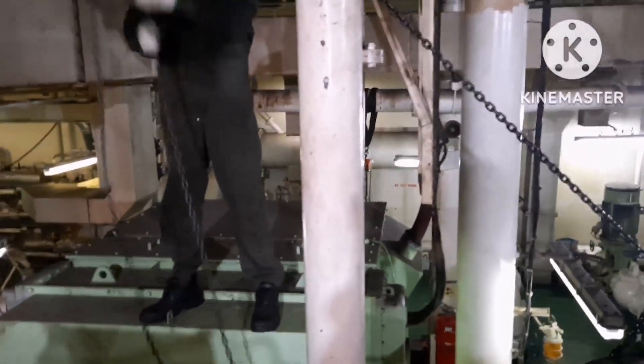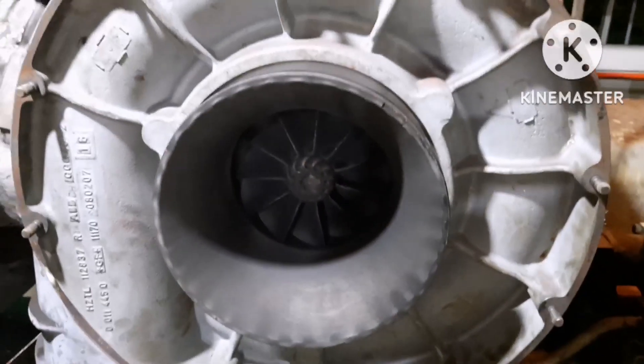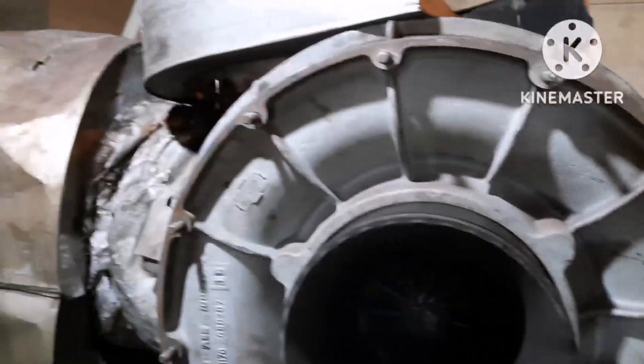Since it's a huge silencer, we are using two chain blocks to bring it to its place. This is where we are going to fit the turbocharger silencer.